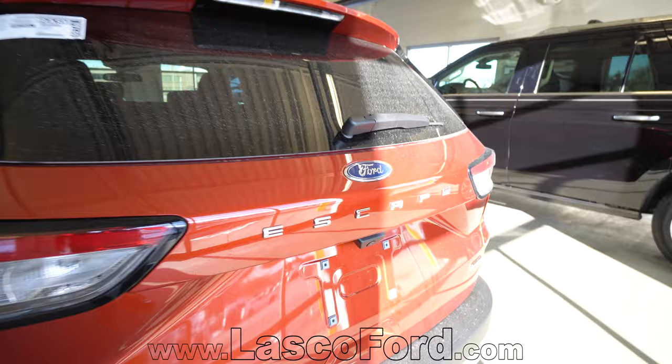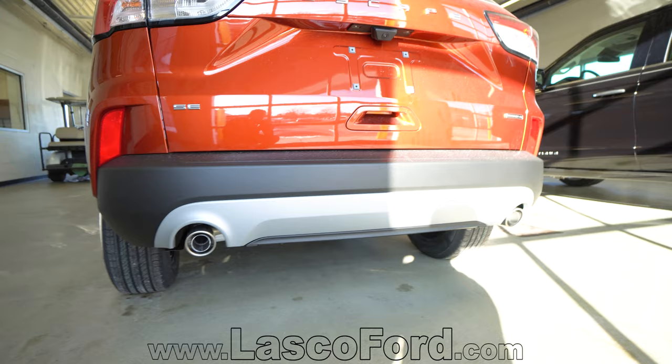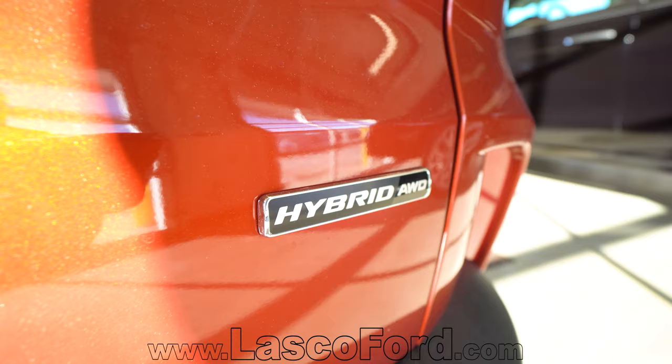Obviously you have your embossed Escape across the back, your rear view camera. Dual exhaust on a hybrid — thought that was pretty cool. And there's your hybrid badge right over here, and the badge signifying all-wheel drive.